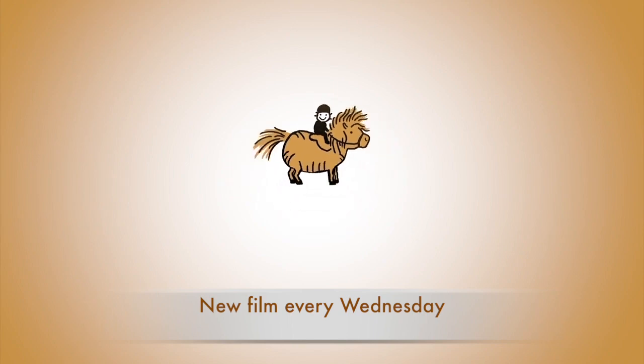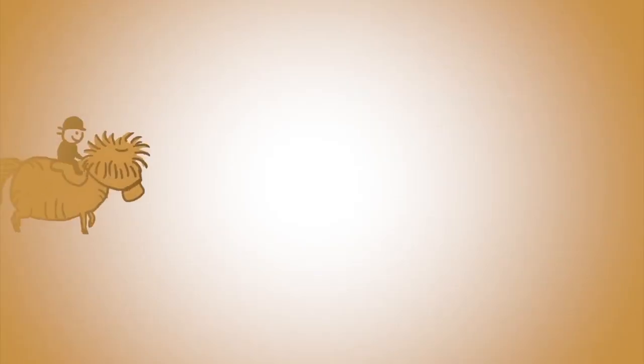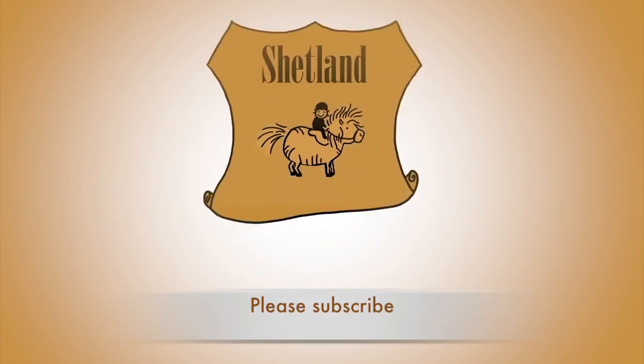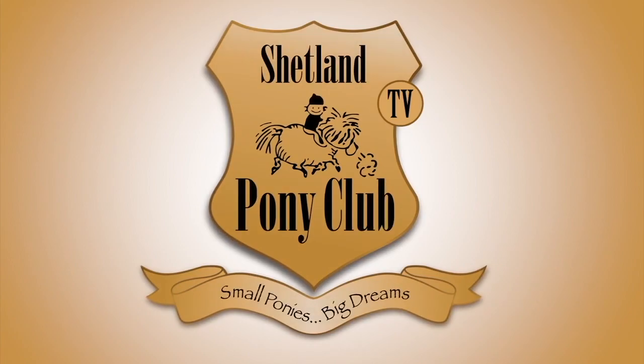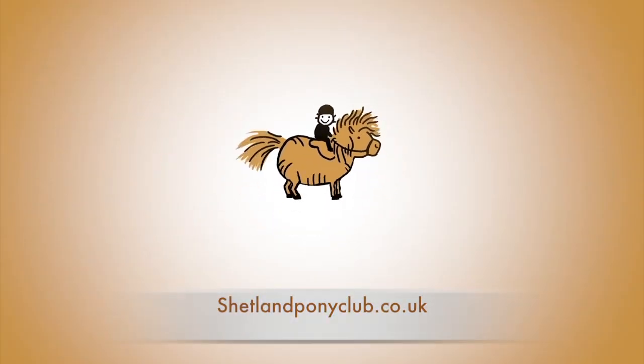Thank you so much for following our ponies online. There's a new film every Wednesday. You can get it by subscribing to our channel or come on over and join us at shetlandponyclub.co.uk.